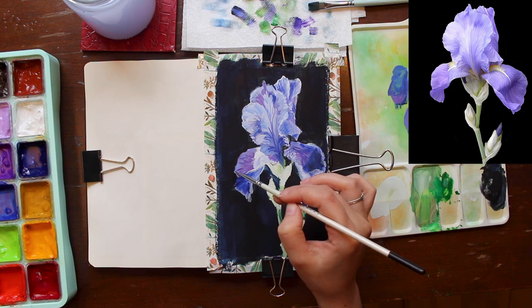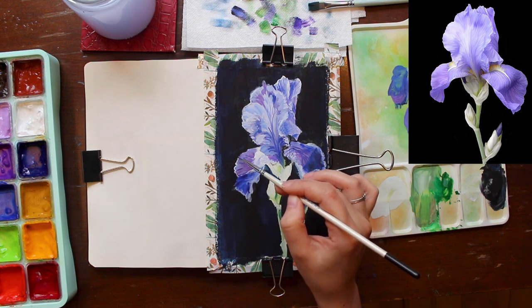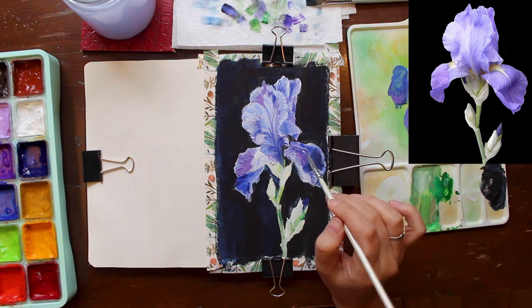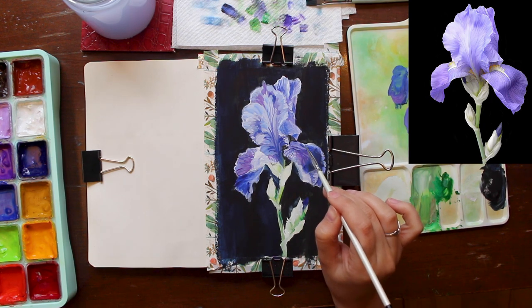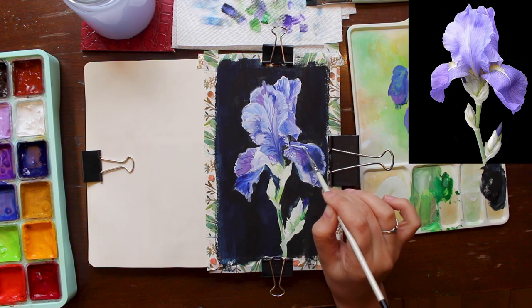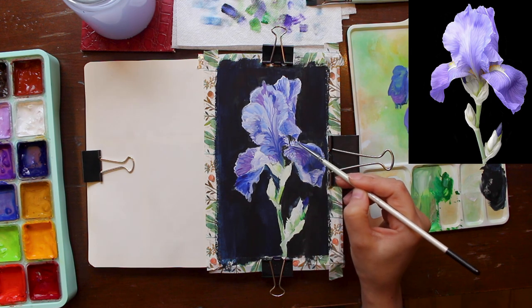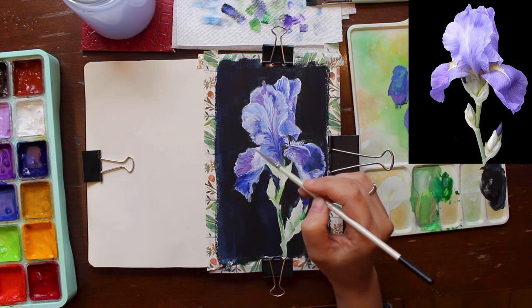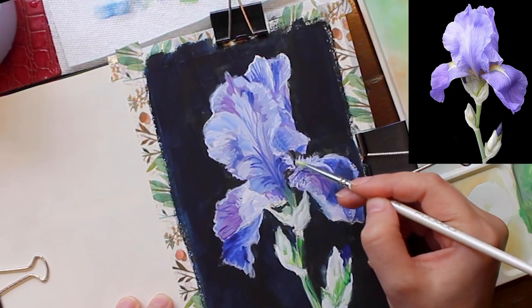Sometimes we just need to let go and say we're done, then add in our final touches. In the case of the iris, it's the yellow detail on the lower petals. Since the values there are fairly dark, I'm painting them in white first before going in with the yellow — I find this helps make them really clear and pop.